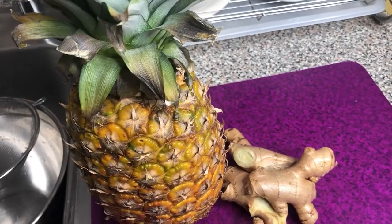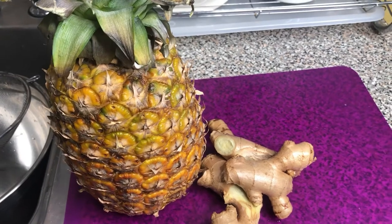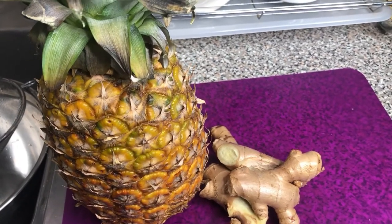Hello everyone and welcome back to Sophie's Cooking Corner, where love cooks. In today's video I am going to be making pineapple ginger juice. Stay tuned and I'll be right back.